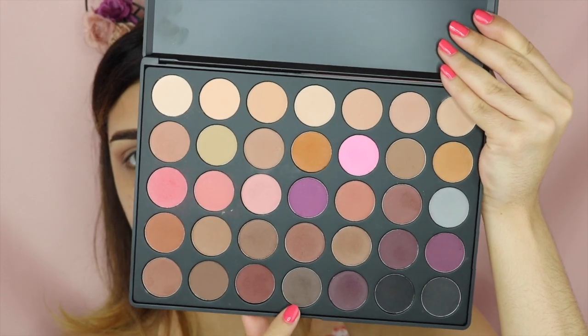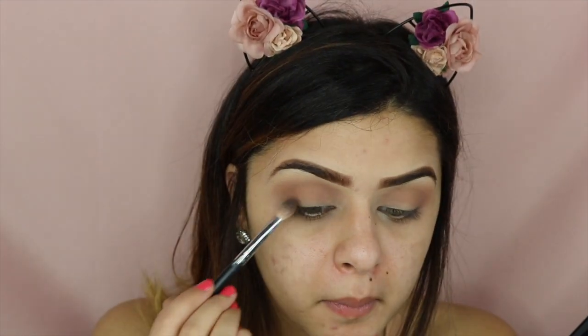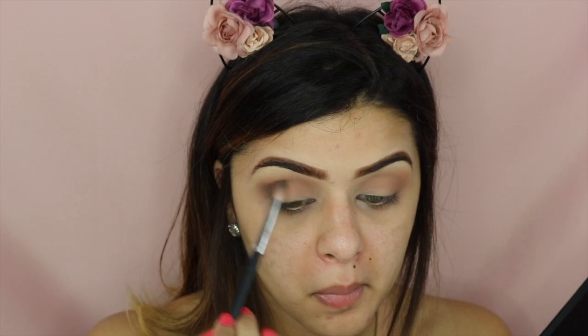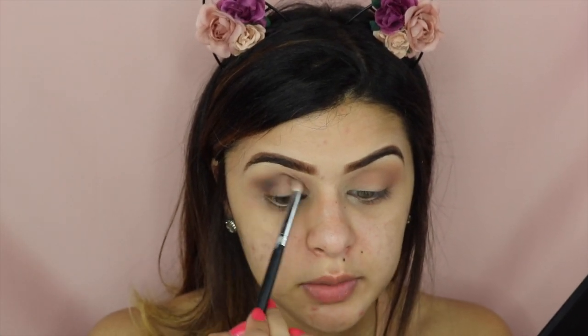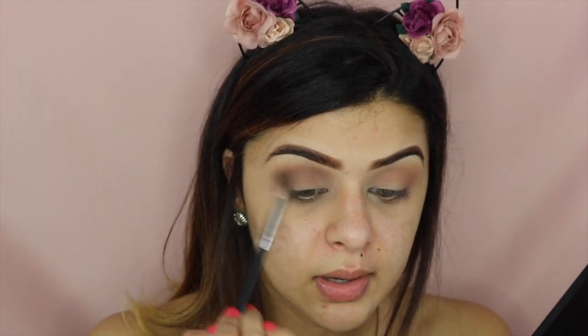After that, I'm going to go in with this dark brown shade right here and I'm just going to put that on my outer corner. I'm going to slowly move that in and then start blending.